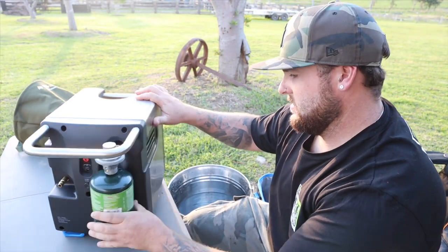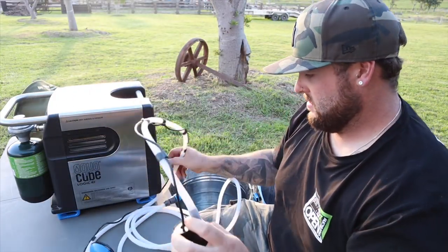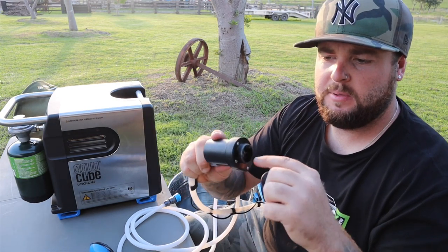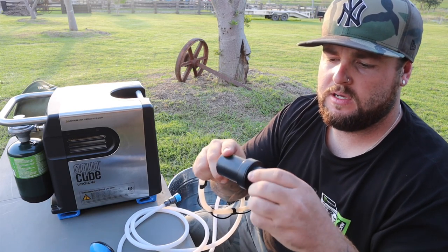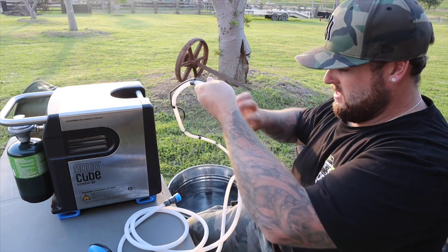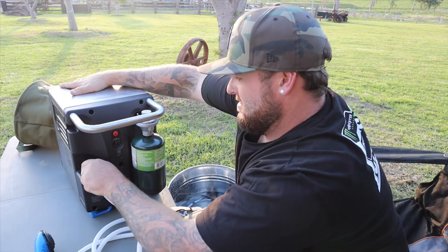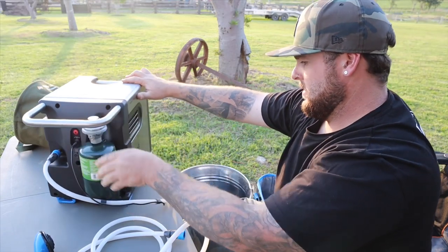Just nip it up, don't over tighten it because you could damage the thread. You've got your hoses here - this is your pump end. You can take off this little screen here, there's a thread so you can actually put it onto a BSB thread or whatever and have it go into a tank or a jerry can if you didn't want to use a bucket. This plugs on to the brass fitting just here, make sure it's on there nice and snug, and then your black cord goes into the back of your pump.